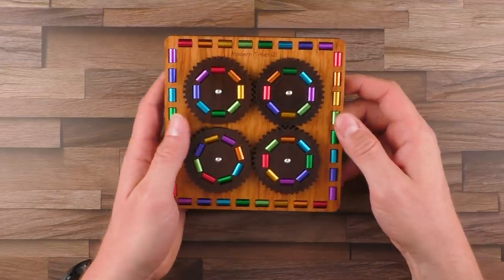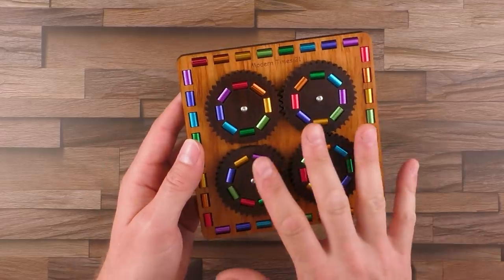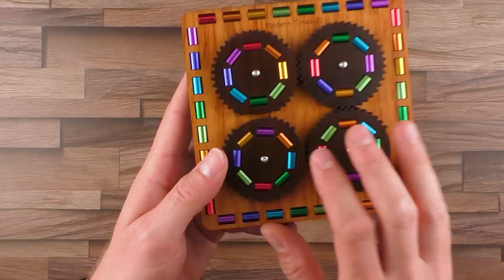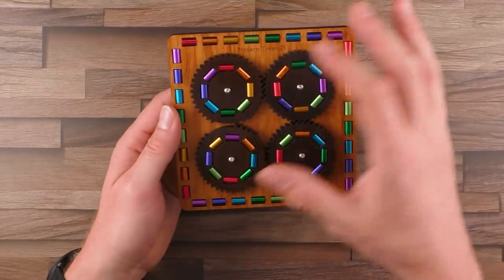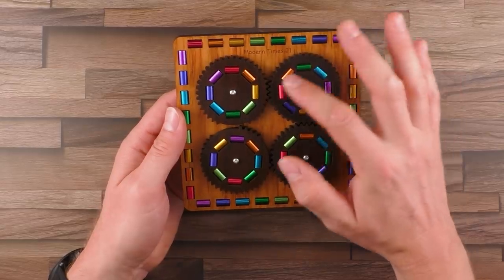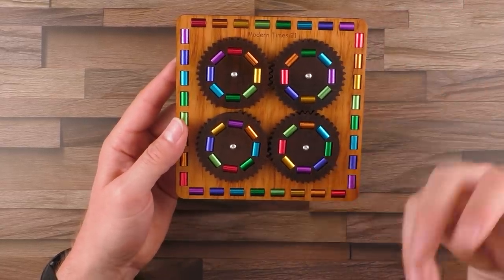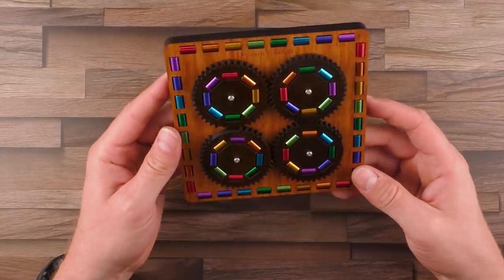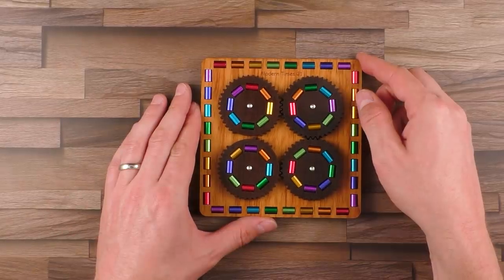There's also another version available — or there was another version available in the past called Modern Times. This version here is the new version. It contains these small anodized aluminum tubes. The older version used wooden pieces on the gears instead. But the way to solve it is probably exactly the same. The difficulty rating of this puzzle is rated at level 8, so let's see how that holds up.